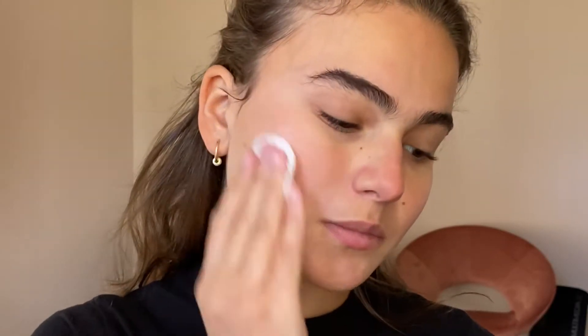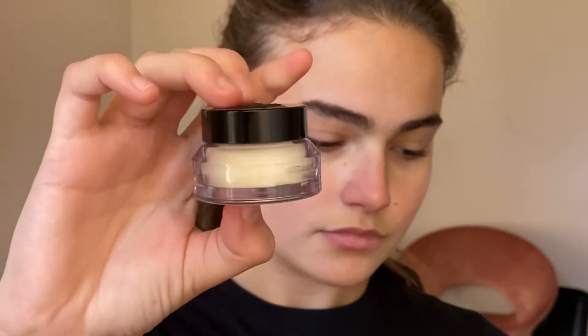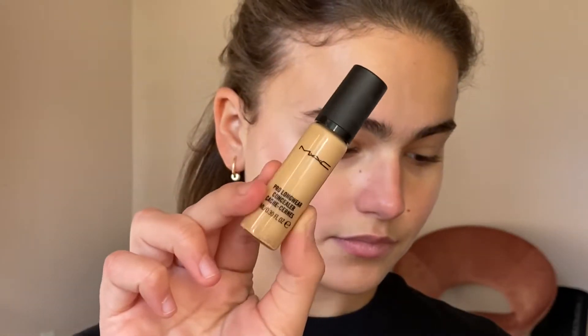I'm going to be going in with a little bit of micellar water to cleanse the skin, remove any excess dirt and oils, and prepping the skin with Bobby Brown's Vitamin Enriched Face Base, which is really good underneath foundation as it won't create any greasy texture or layer that will mess up with the texture of the foundation.